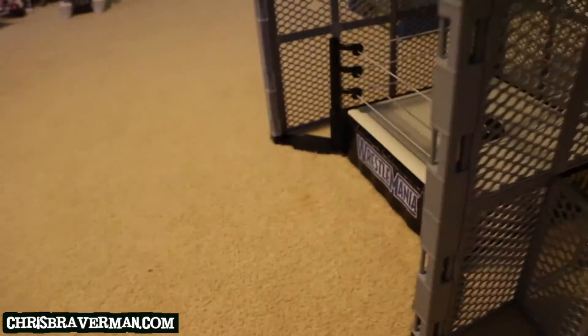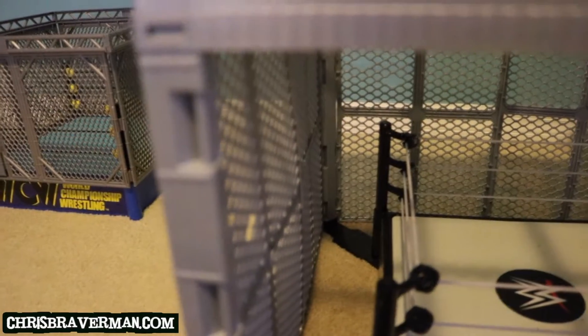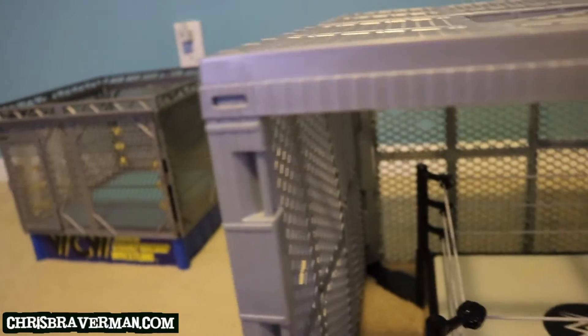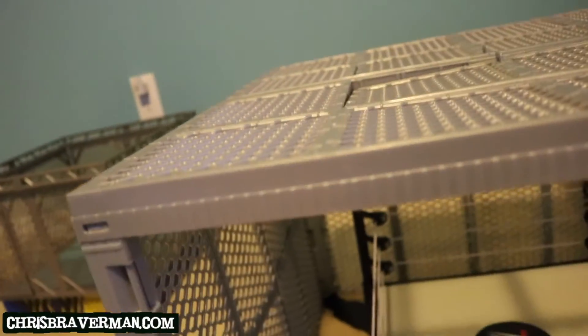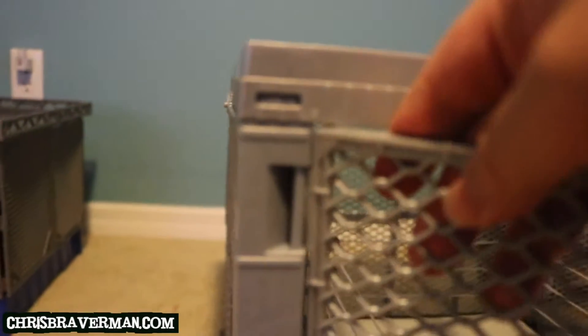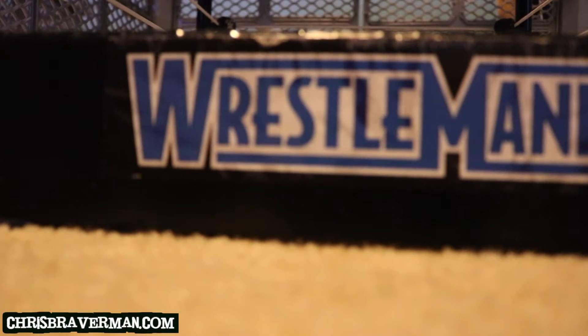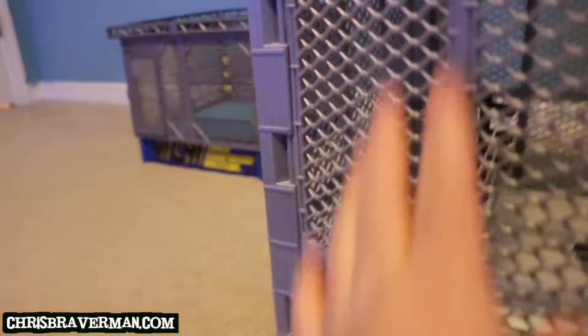I left this side open to show you guys how exactly you latch on the walls — the panels — for the Hell in the Cell. These things here are where you attach the cage sides, the panels. I'm going to start with this one pretty fast. Then this connects to this — just going to do that fast. Just push it in. Okay, there you go. It went in. So, it's locked in there.